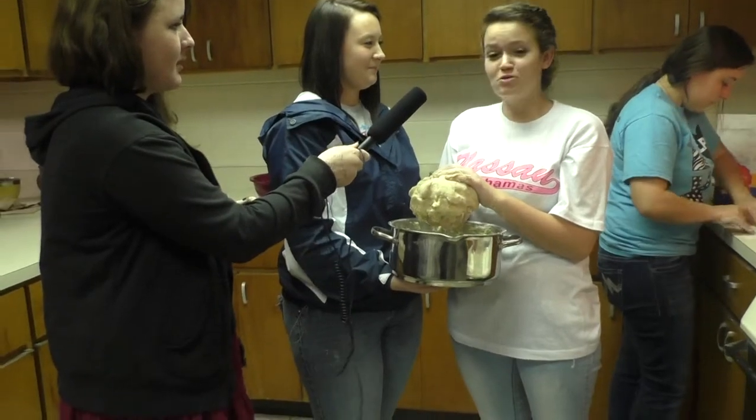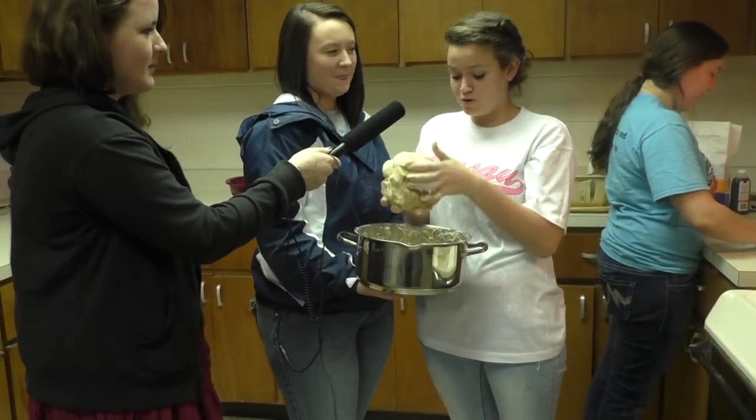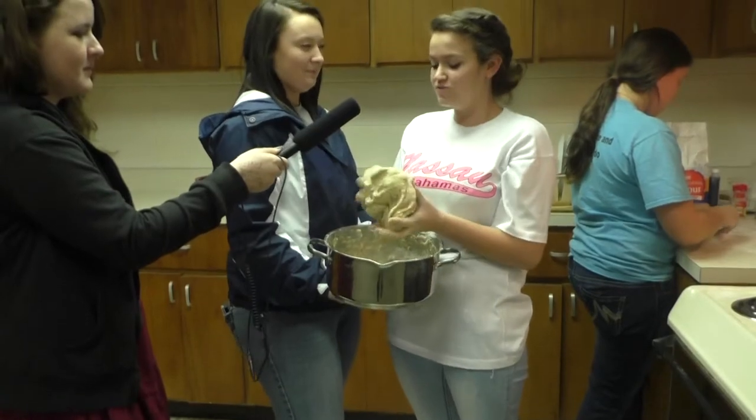What are you making? These are churros. What's in it? A lot of flour, sugar, three eggs, cinnamon, and vanilla.